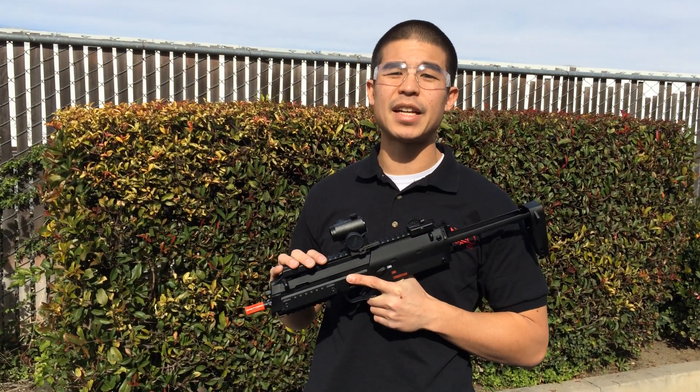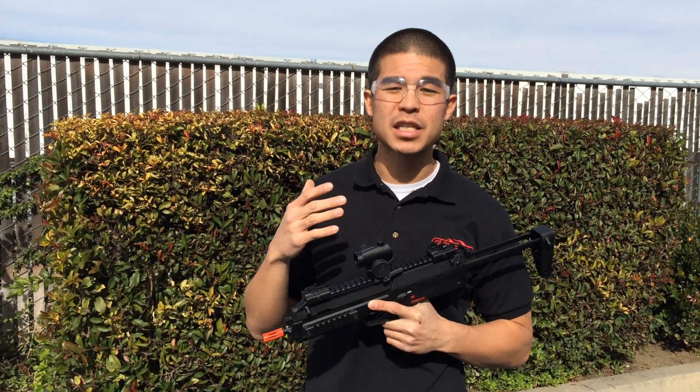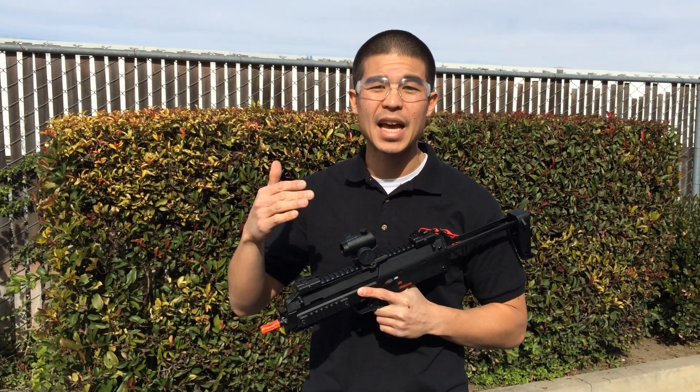What's up guys, my name is Daniel and we got some cool stuff going on here at Airsoft GI today. First of all, in about two hours we have the Boneyard Mystery Box about to go live for $49.99.